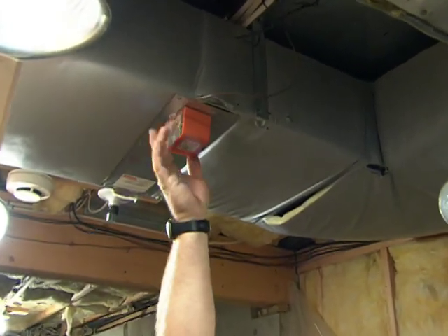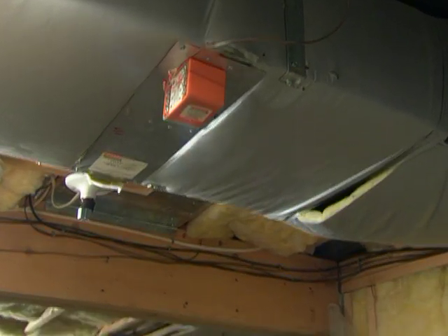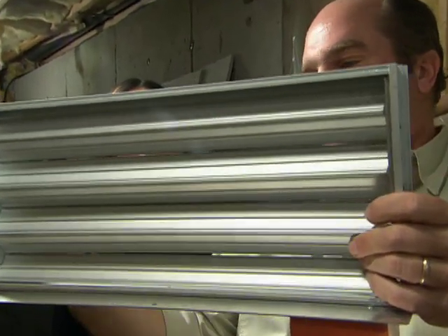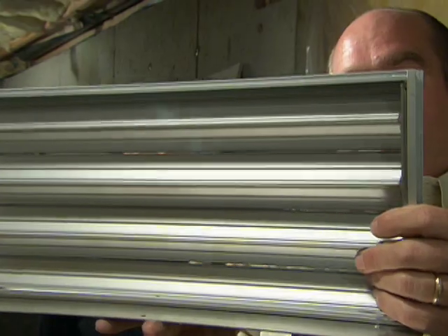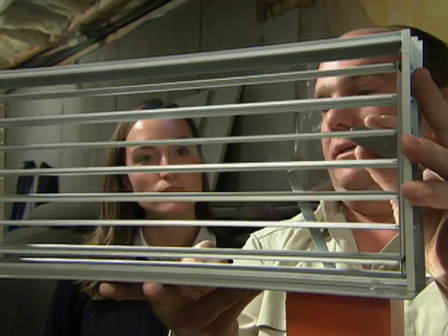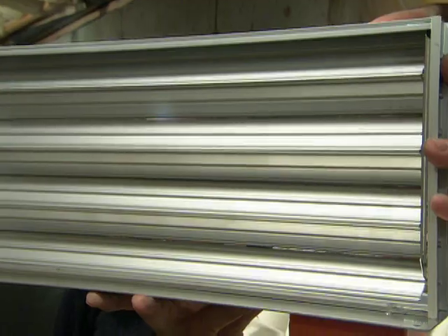In each one of these branches you'll notice this — a motorized zone damper. This is the part that sits inside the ductwork. When the thermostat is satisfied, it looks like this. With a call for heat, the motor opens these blades like that — it's open. When the thermostat is satisfied again, it closes like this.